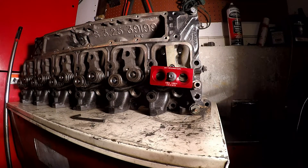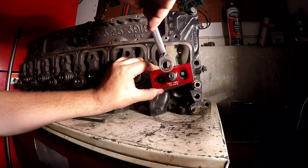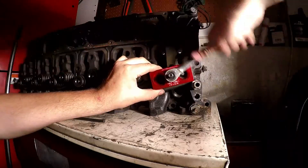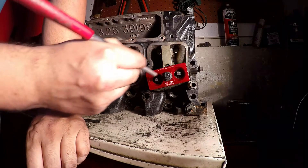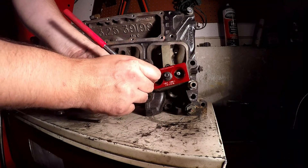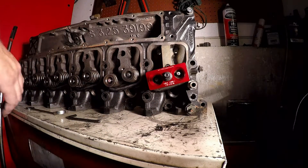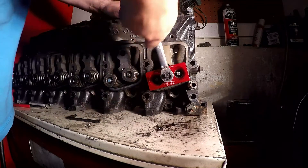This tool will compress two springs at a time. Just line it up with the valves and run the nut down. Once you've got them compressed, take a magnet and pull your keepers out — there are just two keepers that go halfway around each valve. Once the keepers are off, everything slides off and you take the tool back off.